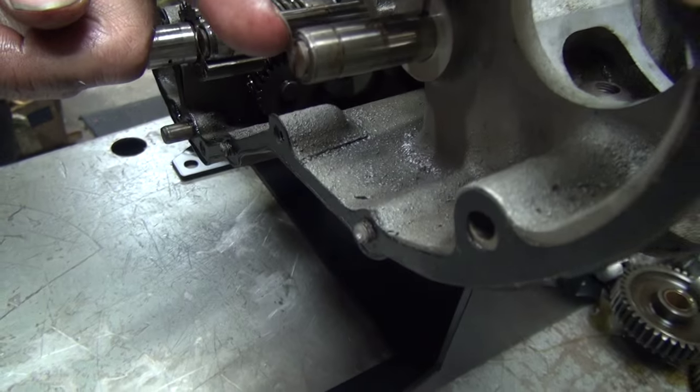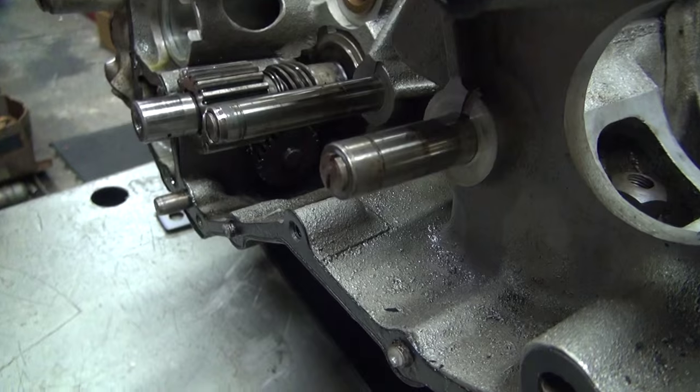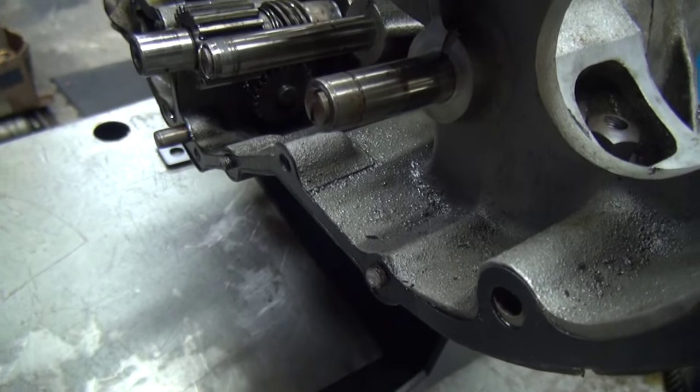These screws are supposed to be not sticking out. They're supposed to be easily recessed inwards. Let me put a light on so I can see better.